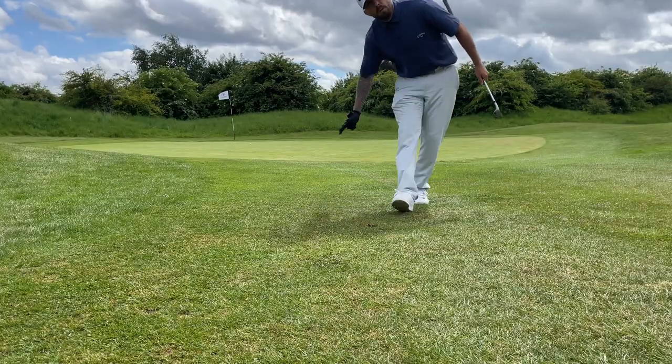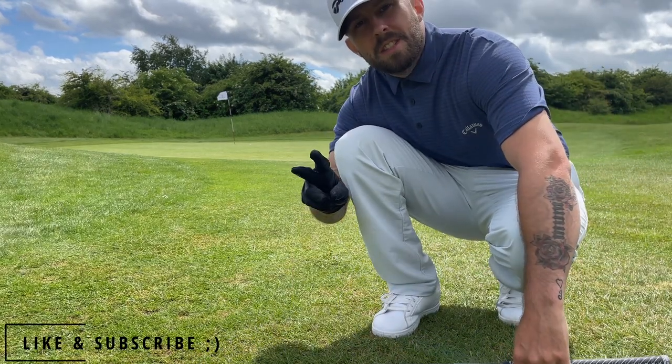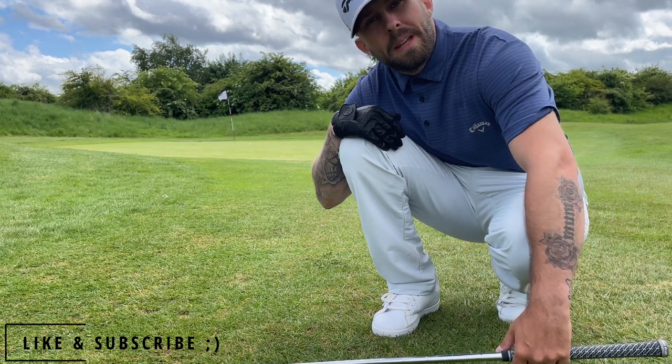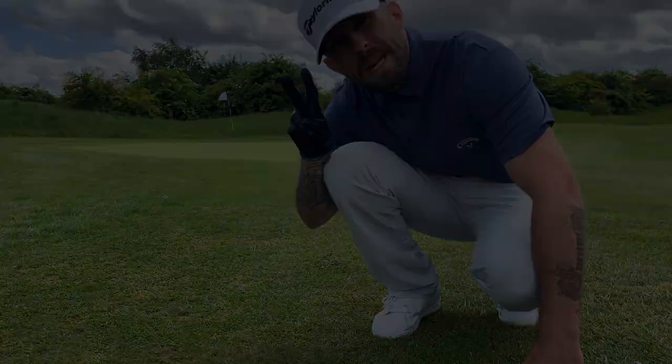And that's an easy tap-in — we'll take that. If that helps you, make sure to hit that like and subscribe button. This is my first video, so if you want to leave a comment please do, and if you need any more tips on anything else, let me know in the comment section. Peace.